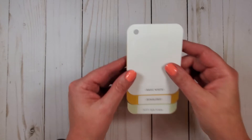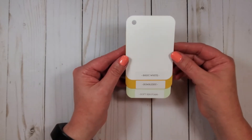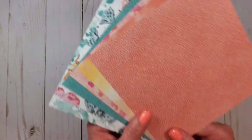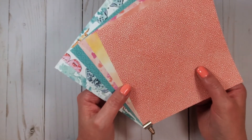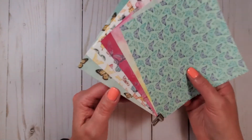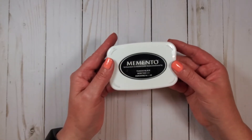We're going to be using for cardstock color: Basic White, Bumblebee, and Soft Seafoam. And then our beautiful Butterfly Bayou 6x6 Designer Series Paper — just absolutely gorgeous, great colors are involved. And then for ink, we're going to be using Tuxedo Black.